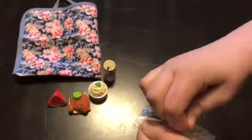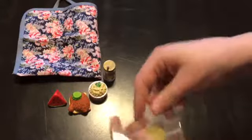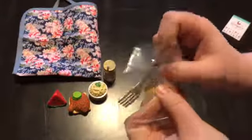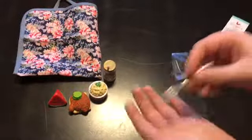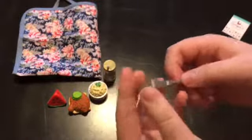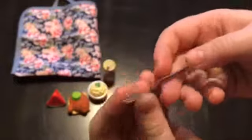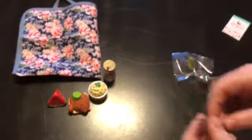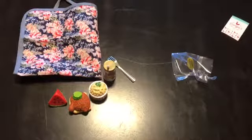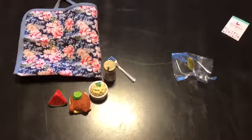Alright, moving right along, we're going to take a look at the metal fork that comes in Tinny's picnic set. Here we have the metal fork — it does look plastic but I can assure you it is made of metal, which really surprised me. This fork is incredibly well made for an American Girl piece and I'm very happy with the quality of the fork.